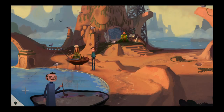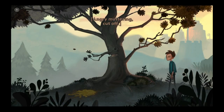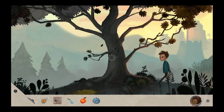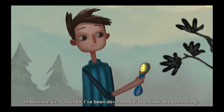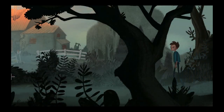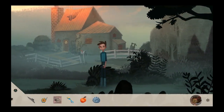How's that hook working out for you, Carol? Great! Thanks, Shay. I don't think that will help her fish. She has the tools she needs. Spoon, do you think you could make this tree choke and barf? Impossible, sir!